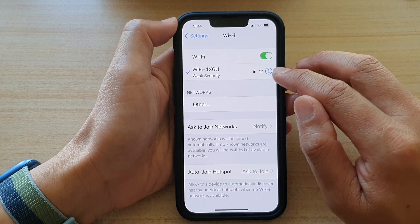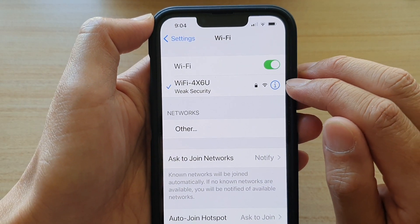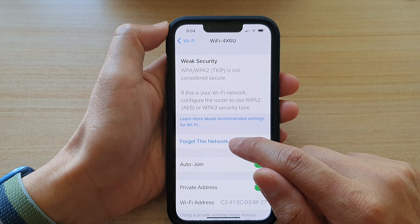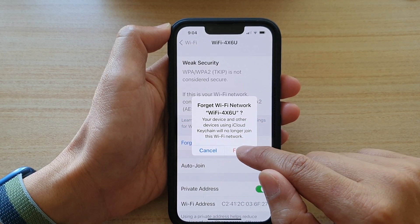Then tap on the info button on the right-hand side. In here, tap on 'Forget This Network', and then tap on 'Forget'.